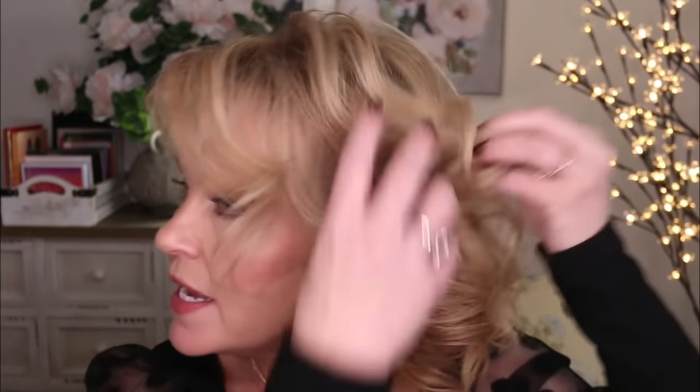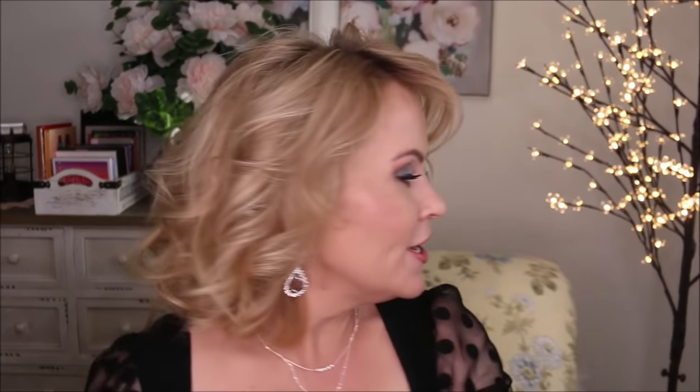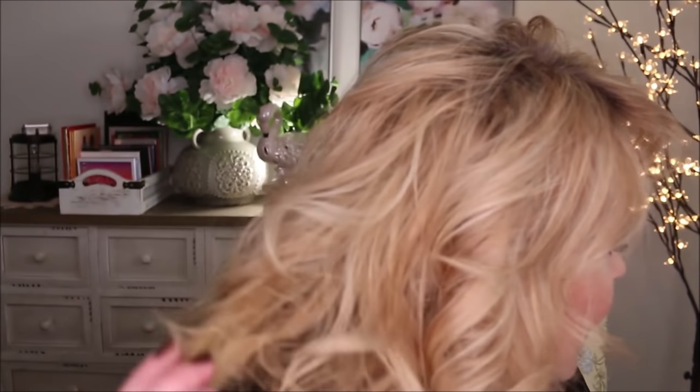I've got curls laying all different ways on this side — just piecing it apart and then taking my hairspray to lift, separate, and move everything around the way I want. That is the finished look. Hopefully you can see what this hair looks like. If it's not a super humid day, it will stay for me all day. Thanks so much for tuning in — I hope you enjoyed this tutorial after waiting so long! Please have a wonderful day. I love you all so very much and I'll talk to you in my very next video. Goodbye!